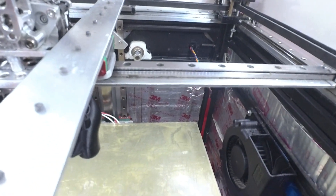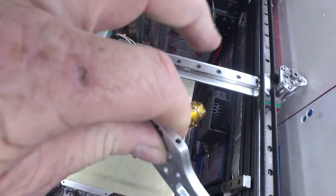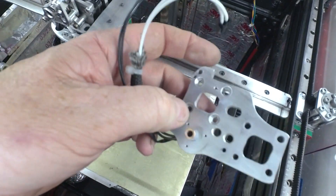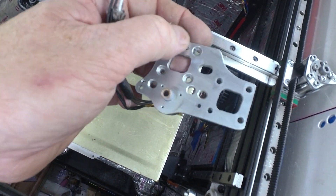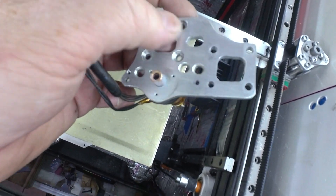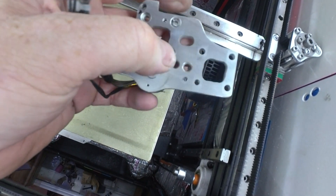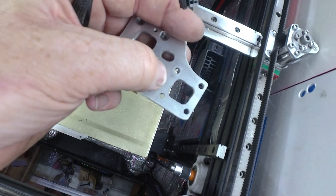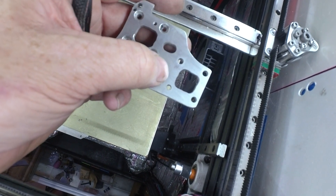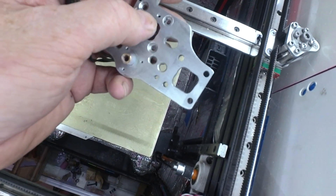I'd like to point out something on these plates. Typically what I do is drill four holes on the small side and use those to locate the piece with countersunk screws — I have to have countersunk anyway. Then these other four holes I make a little bit bigger, which allows me to tighten down those four bolts first and then have some wiggle room to shift the carriage a little bit to get it square.